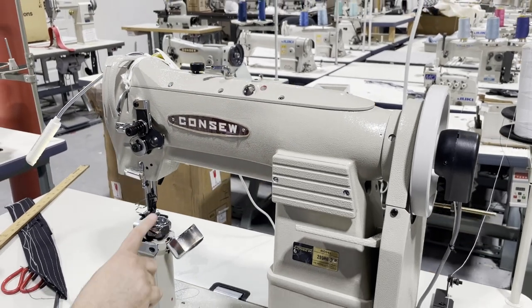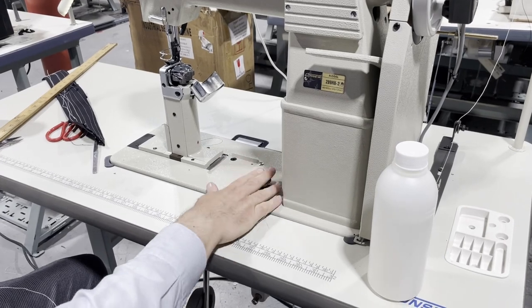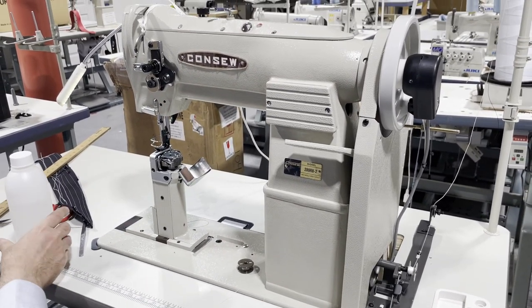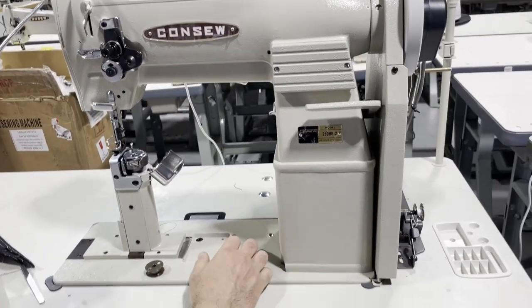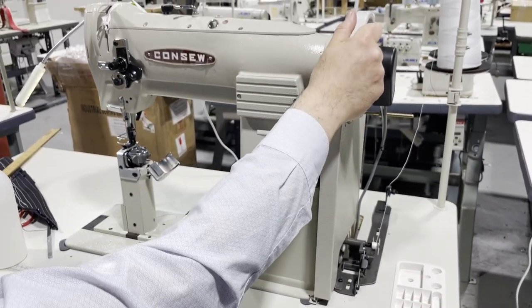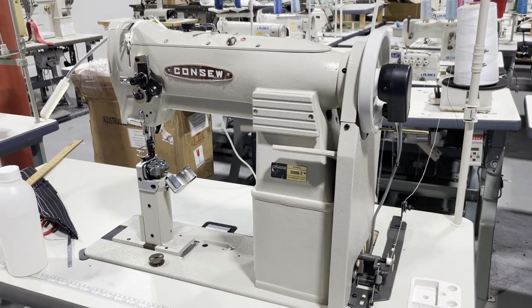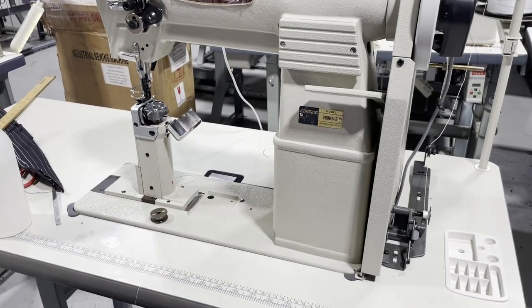It uses a U-bobbin — look at this big bobbin. I took it out because I want to do the threading. The machine is equipped with a safety clutch, meaning that if you go over something really heavy and the machine cannot take it, it will lock — nothing will work. When you turn this, the needle will not go up or down. You press this button and it will release by itself.